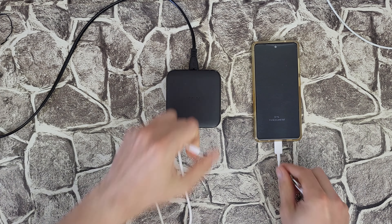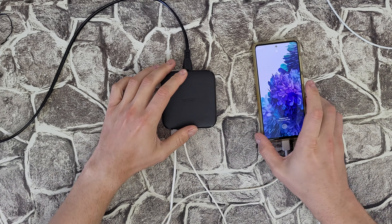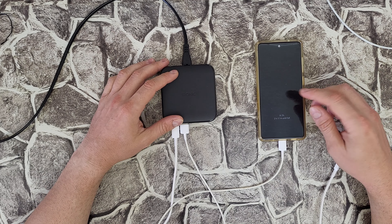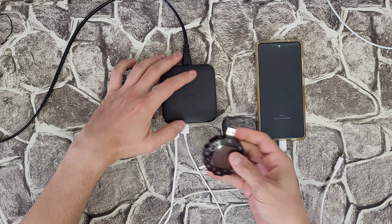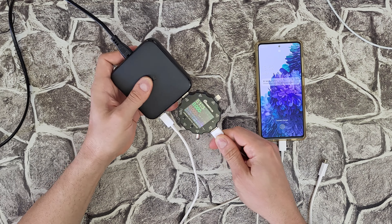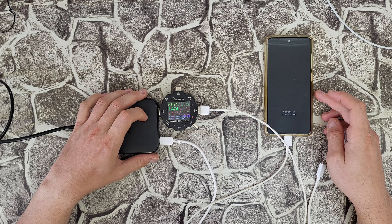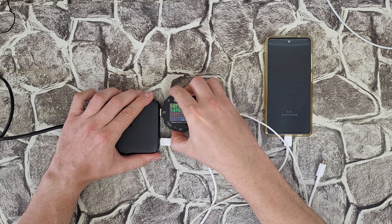Let's try charging from the Type-A port. Now it says two hours and 11 minutes until fully charged. Definitely it takes longer to charge from the Type-A — that's why I prefer the Type-C, it's faster. The power meter shows 5 volt, 1.47 amp, and 7.47 watt from the Type-A. Now let's try it from the Type-C.